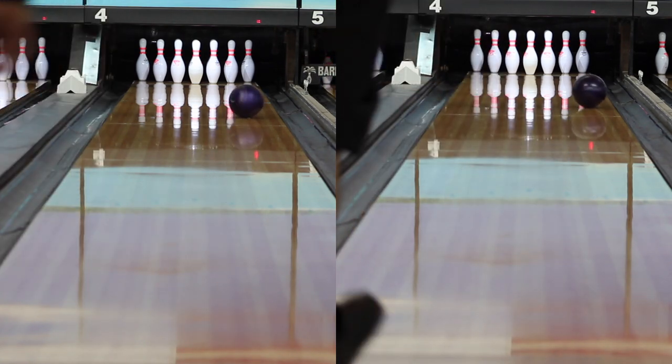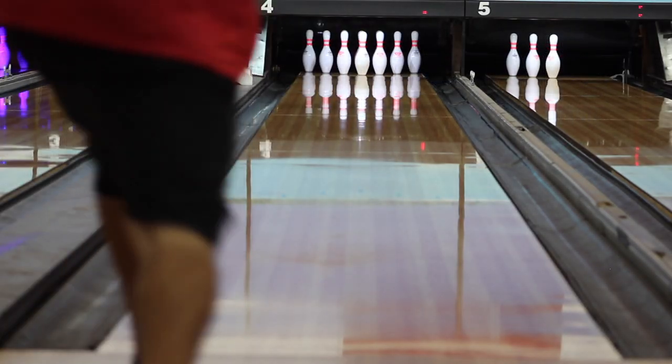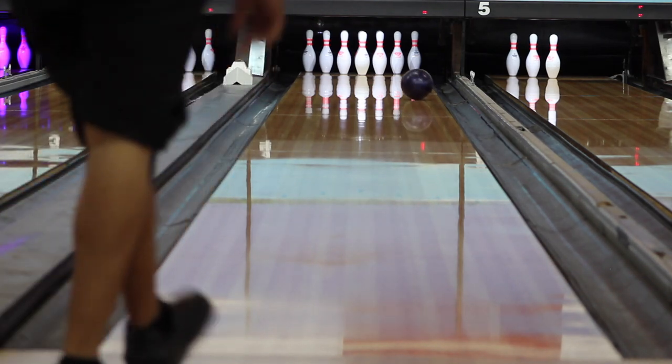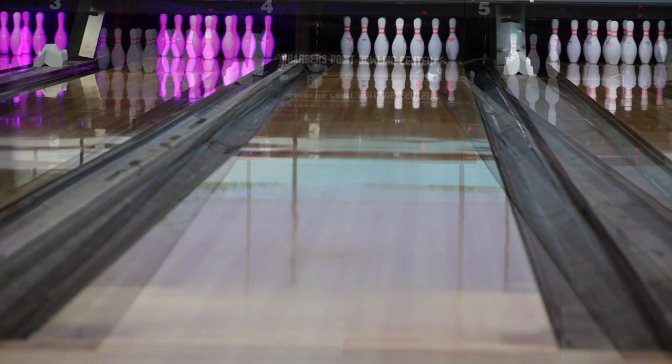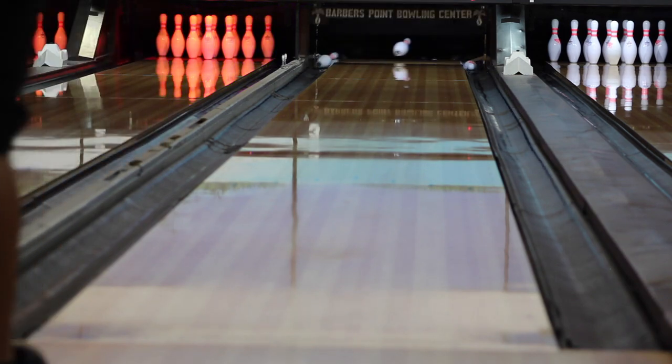Here's a left-to-right comparison so you can see the four or five board difference with the original versus the new one. You definitely want to have one of these in your tournament bag. This ball is available now — don't forget to like and share this video and subscribe to my YouTube channel, thank you.